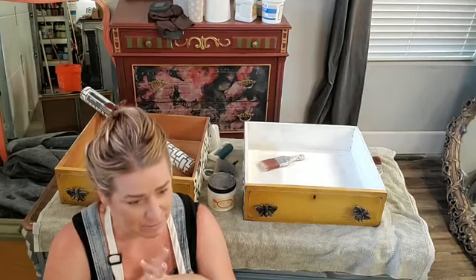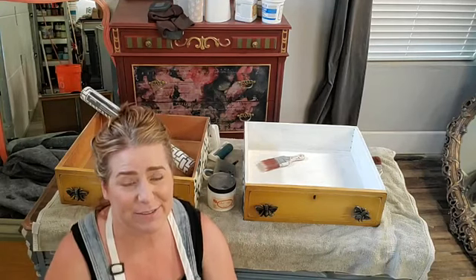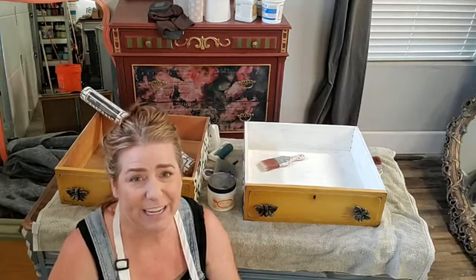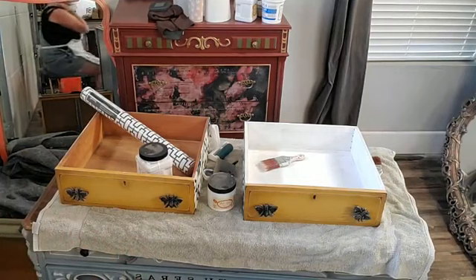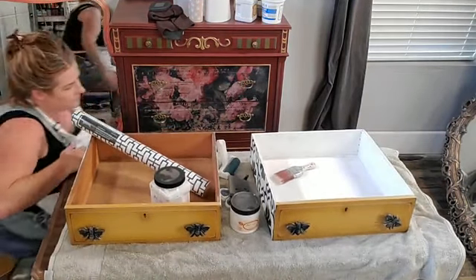I'm a little frazzled today — I leave tomorrow. I'm going to be teaching in Ontario, California at the Redesign with Dixie Belle conference. There are still tickets available, so if you guys have something to do this weekend come join us. We're going to do all things painting. But tonight I'm talking drawers with you guys.